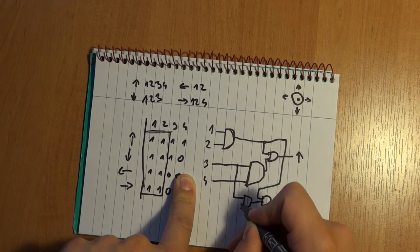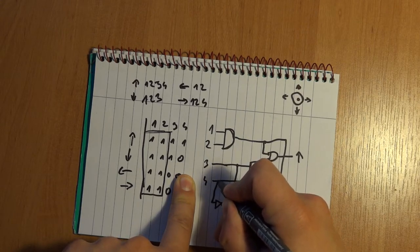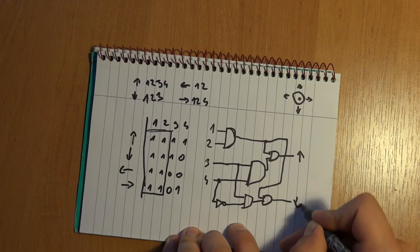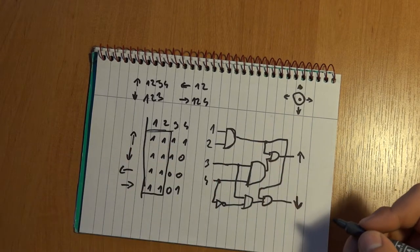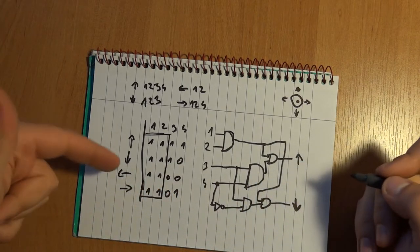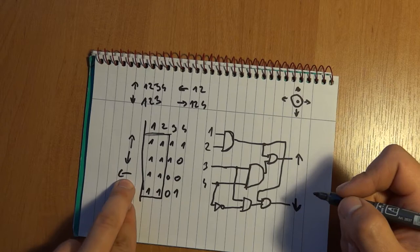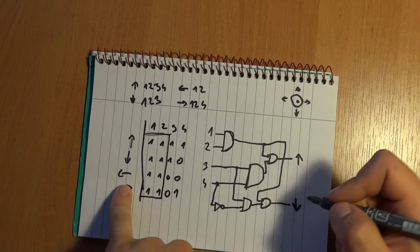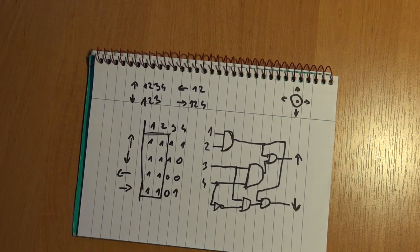Four goes through a negator, and that output would be down. That seems pretty simple. For left and right, I'd use something similar - you could potentially substitute an XOR gate there.